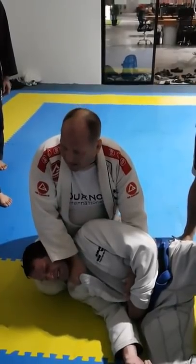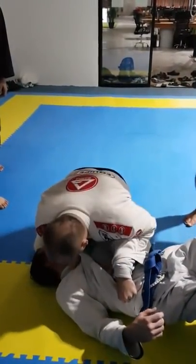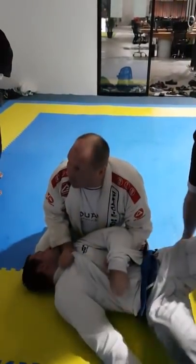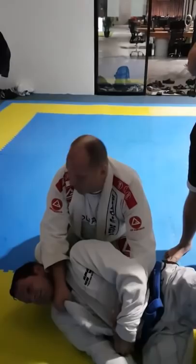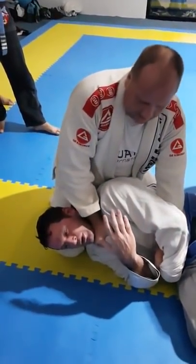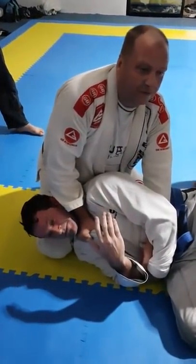Turn towards the face of me. Oh, I lost the choke. Turn his face towards me — I lost the choke. Now you can't turn towards me. Don't just try to do it with my arm — watch where my head and my shoulder go.